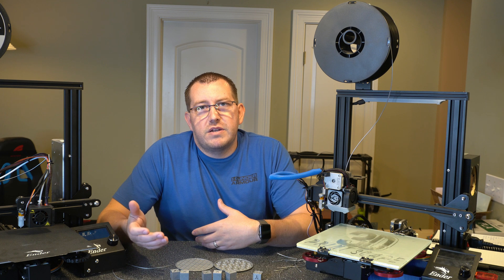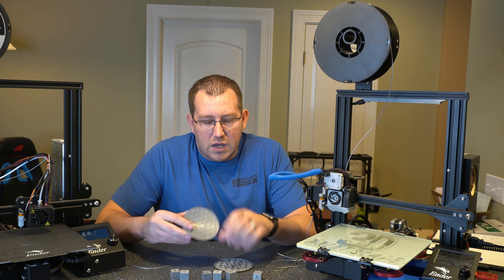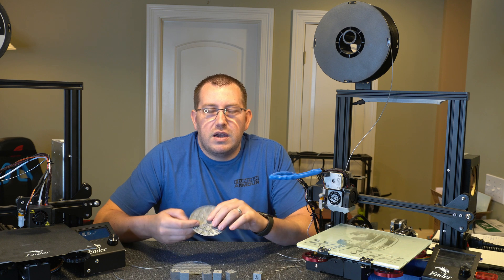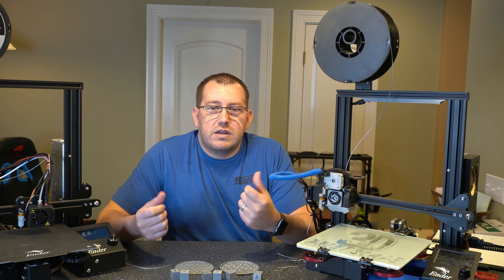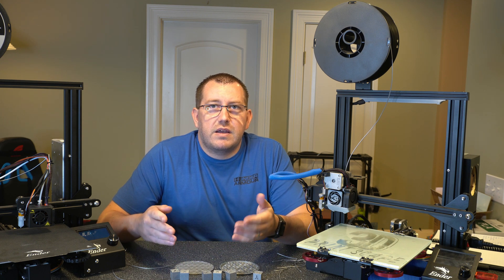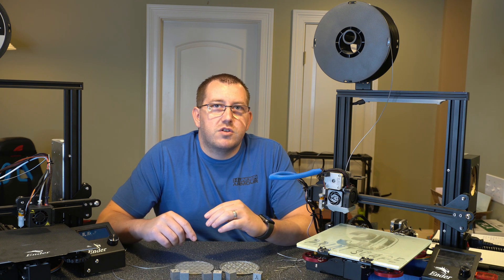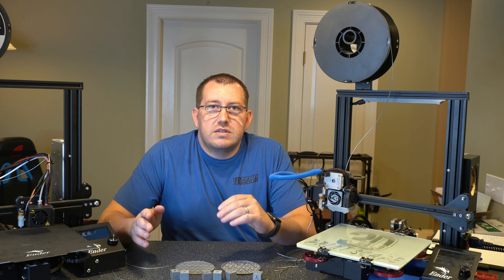Let's talk about what TPU filament is good for. Obviously it's good for anything you want to be flexible. For coasters, I'd recommend leaving the top layer on because trying to put a drink on one with just infill squishing down isn't going to be the best result. Any type of bands — like if you have a mask and you want straps that go around the back of your head — are a common thing printed with TPU. Also wire ties, which is the main reason I bought this — to print a bunch of wire ties to clean up some of my cabling.